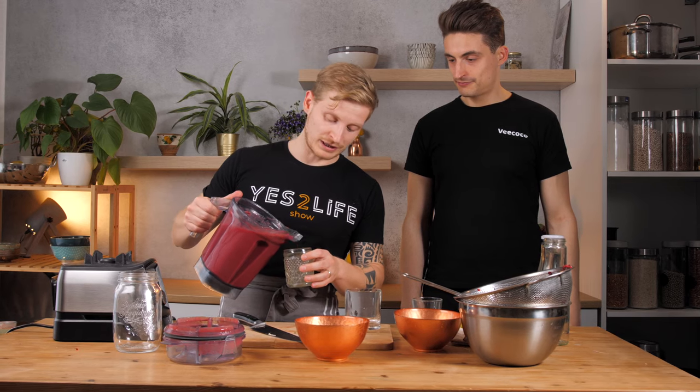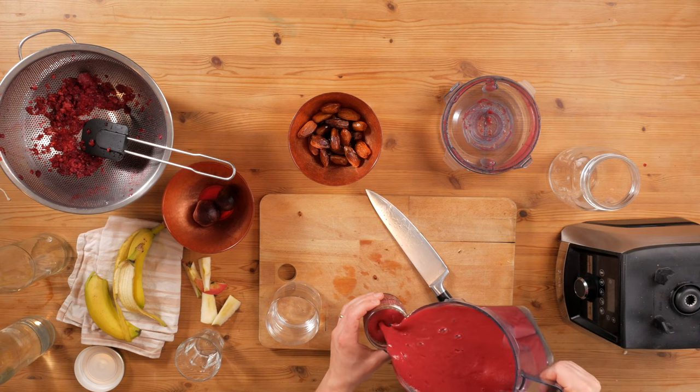Depending on the blender, this might take a little longer. Now it's Lukas' turn to try it because he hasn't actually tasted it before. Usually he's behind the camera, so now he's coming in front of the camera. And here's the smoothie. One thing you want to make sure when you blend it is that you put the lid on top, because otherwise you might have red stains all on your ceiling — and you don't want that because the color of the beetroot is really strong.